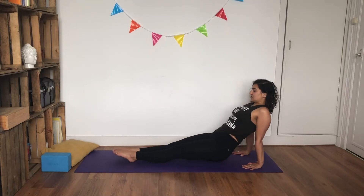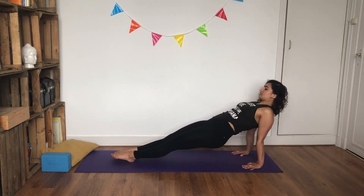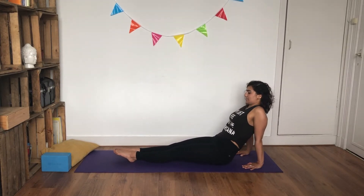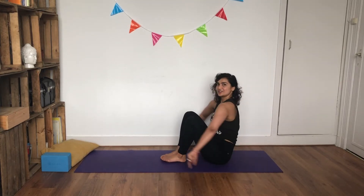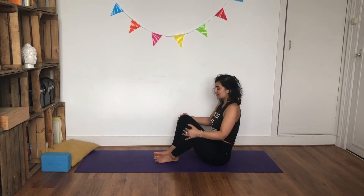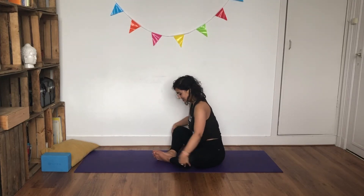As you exhale, bring your knees in towards your chest and give yourself a big hug — we're still allowed to hug ourselves! Inhale and exhale, gently release. Slowly rise all the way up. Coming into butterfly pose: bring the soles of your feet together, knees as wide as the mat. You can always use a block underneath your knees. Lengthening through your spine.